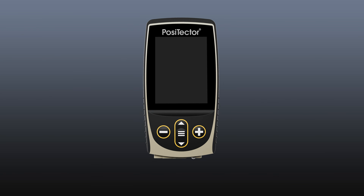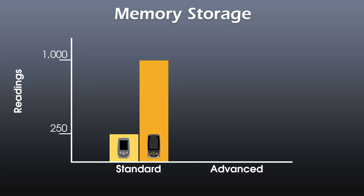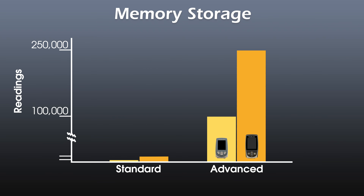Like before, there are two models of the Positector gauge body: standard and advanced. The standard model now stores 1,000 readings per probe. The advanced model now stores up to 250,000 readings in up to 1,000 batches or groups.